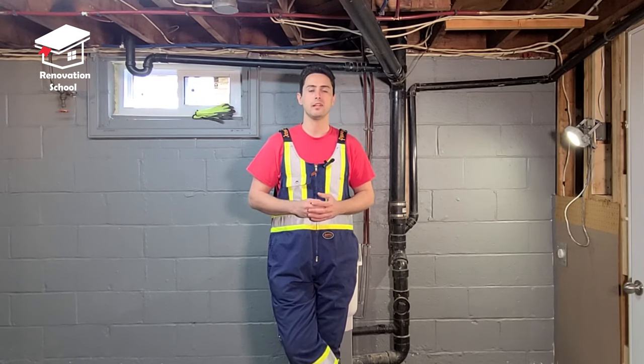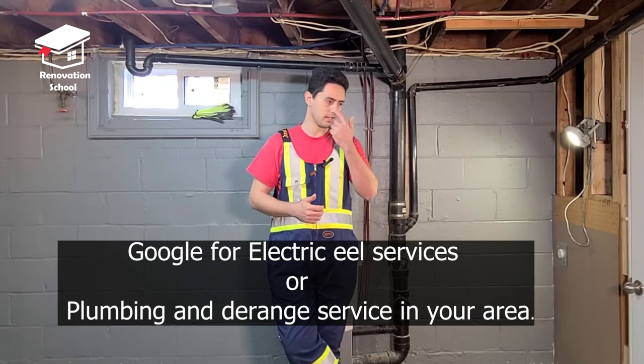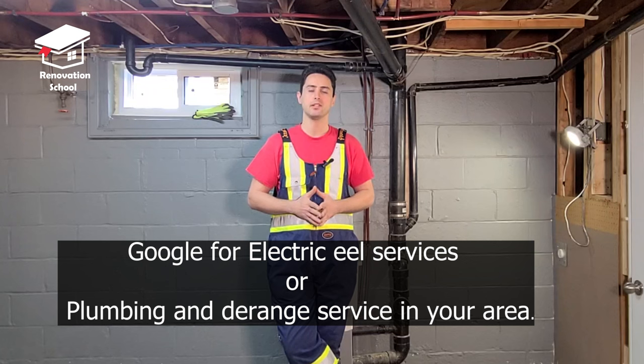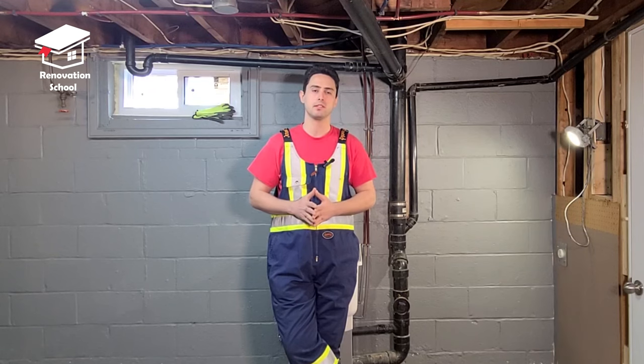If you go on Google and look for someone that does electrical locating in your area, or look for someone that does sewage drainage or cleaning, you can find someone capable of doing this service for you. Normally the cost is around $100 to $200 depending on your state, so it's not such a big deal.